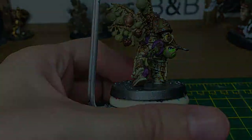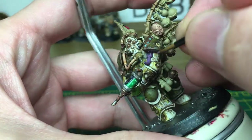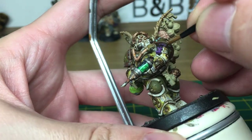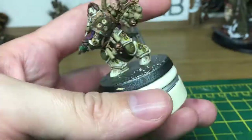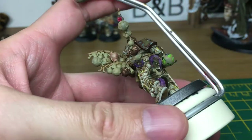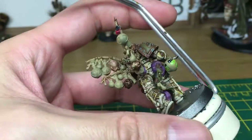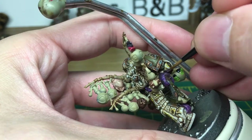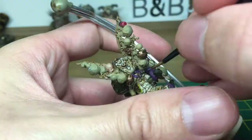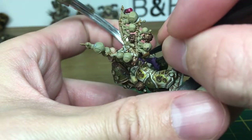Next we're going to be using a little bit of Genestealer Purple, Citadel colour, and that is going to be to highlight the tentacles. Then I'm going to use a little bit of Emperor's Children just to add a few fine little highlights to the tentacles.